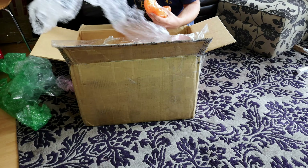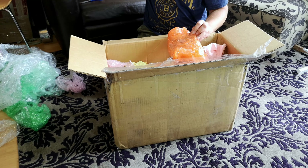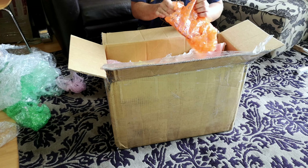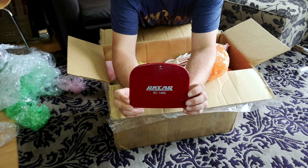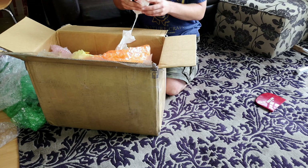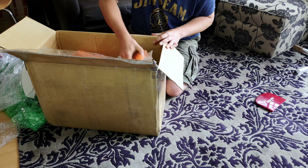We can't just go heaving all the bubble wrap out of the way and firing it off to the side, because we might miss something important. So, what's inside the first package? It is a bagged door for a Ricard RC 1400 — very nice indeed. I'll start to pile things up and then we'll see how far we get after this. Nice bit of tractor paper there, obviously gone through the recycling bin, which is fair enough.